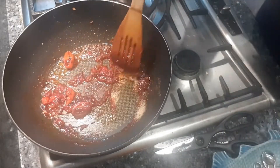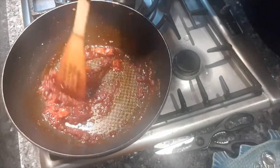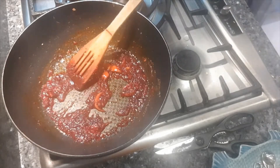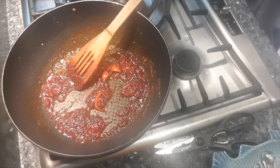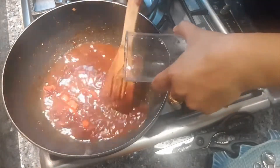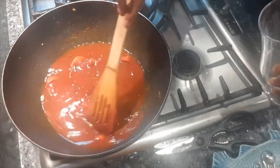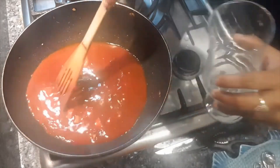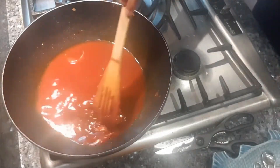I'm going to add a little bit of water, about 100 ml. Let that reduce and cook down, and then we'll put in the fish.